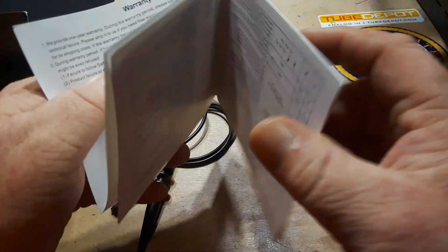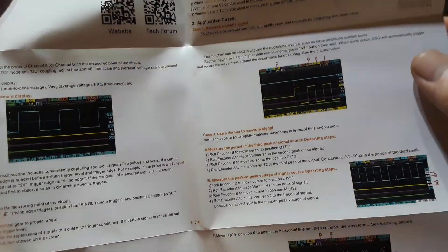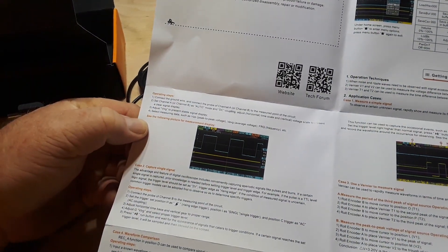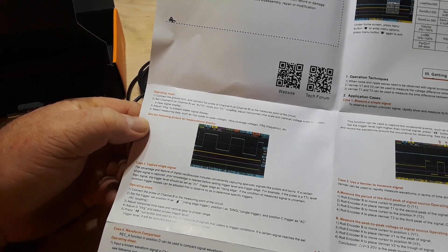Also included: two of those SMA probes, a small Allen key, a couple of probe tip covers and color-coding rings, and a warranty card. The manual itself is laid out like a poster.